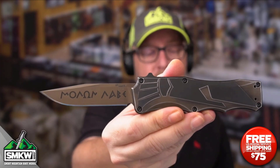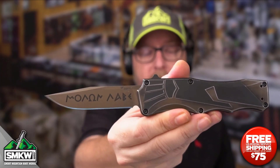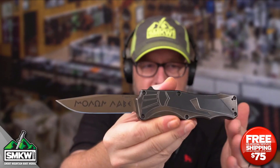This is the SMKW exclusive Hogue Sig Sour Spartan OTF, priced at $339.96 at smkw.com. And guys, there's just no better fidget spinner than a dual action OTF — I'm telling you, you can sit here and do that all day long. This is just a gorgeous knife.